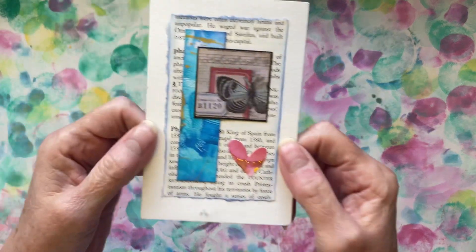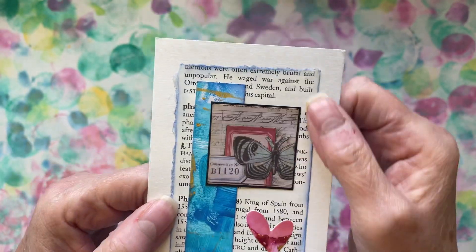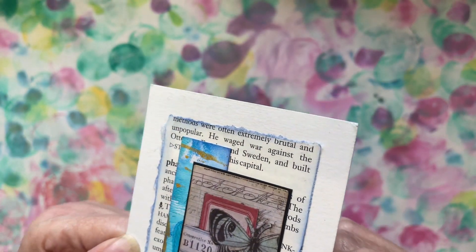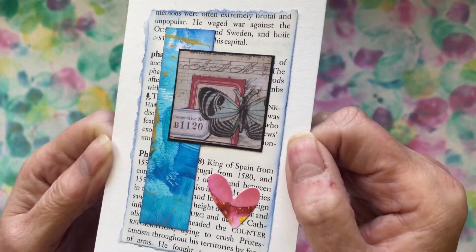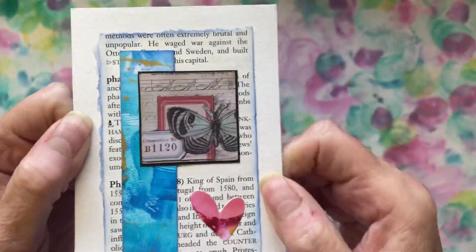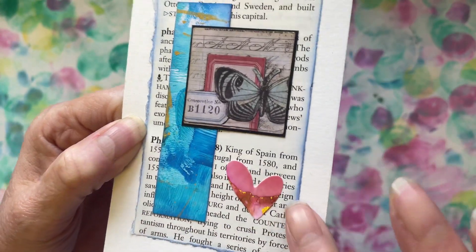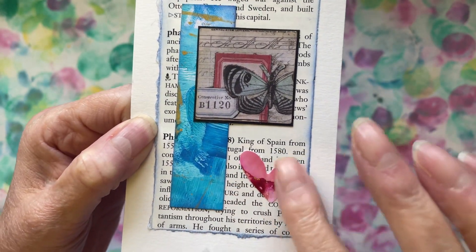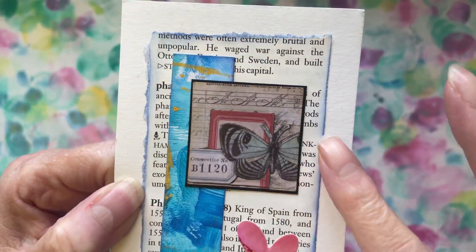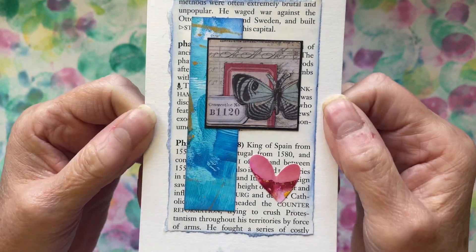Ashley sent this lovely little card that she's made — that's pretty. I'm not sure what paper it is on the background, but then we've got book page and a little piece of painty paper, a little heart cut out of probably painty paper, and then this little butterfly picture. It's really lovely, thank you ever so much Ashley.